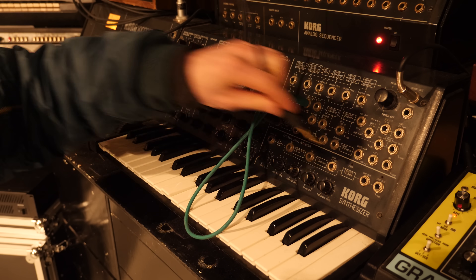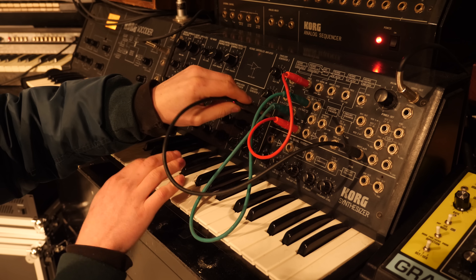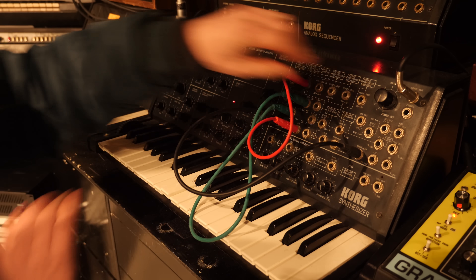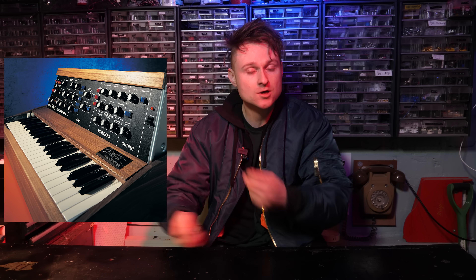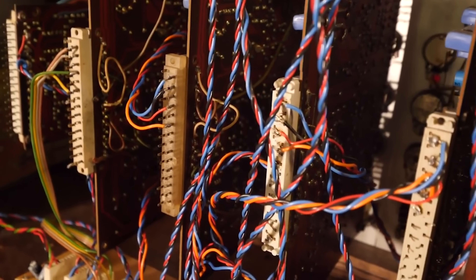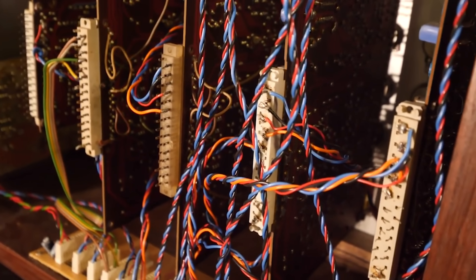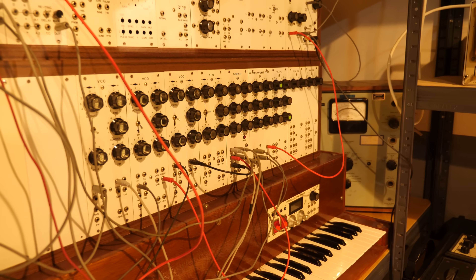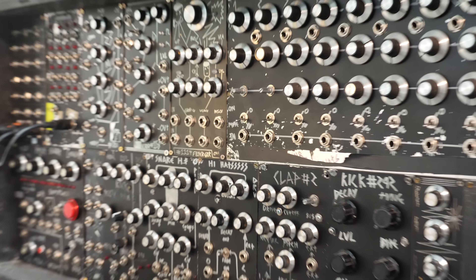Once you start putting jacks into different sockets, you can reroute things and change the synthesizer from its default settings. This varies from other combo synthesizers of the time — for instance, the Mini Moog has no different routing possibilities beyond its knobs and switches. The old Formant I had was set up in a completely modular way: around the back, the only things connected between modules was the power — very similar to Eurorack or DIY synthesizers like the DigiSound 80 and my Cosmos synthesizer.